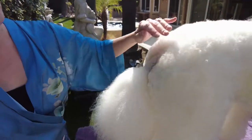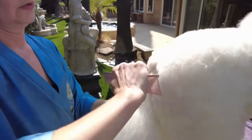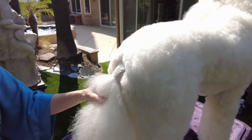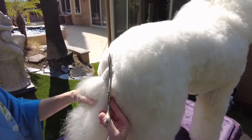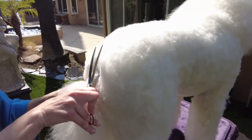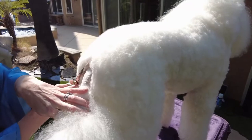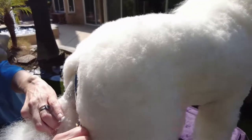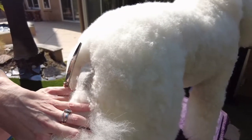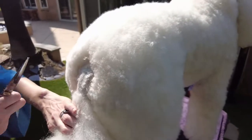Now we have to go ahead and blend this into the tail set. We have our curved scissors for this, and I want this to be a gradual change into the coat. I'm going to be using my scissors in a different direction to make this blend line nice and even — a little V stop — and then make sure that as it blends into her little cheeks it's a nice blend.